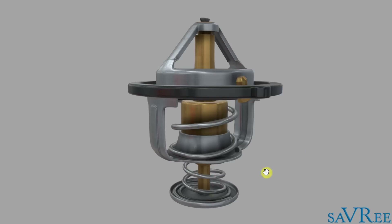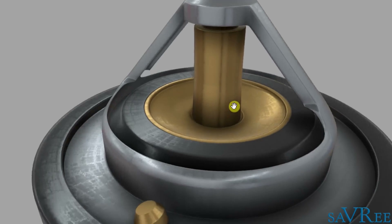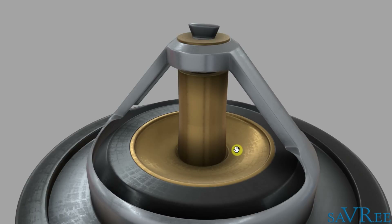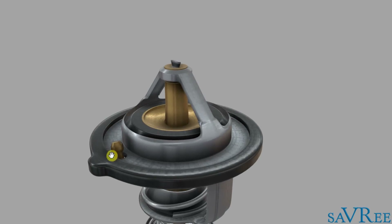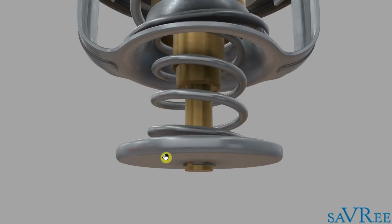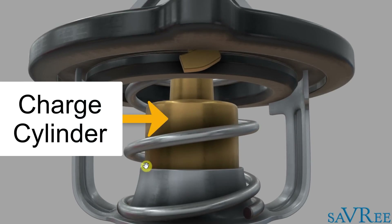Let's look at the thermostat in more detail. Here we are looking at our thermostat — give it a spin. On the top there's a rod sticking out. This whole top section, the brass or copper-looking piece, is the primary valve. Around it is a rubber-like sealing piece. The next black piece is also for sealing. There's an air bleed, a spring, another spring. This section is known as the secondary valve or bypass valve. And the most important item is the charge cylinder — this whole orange space here.